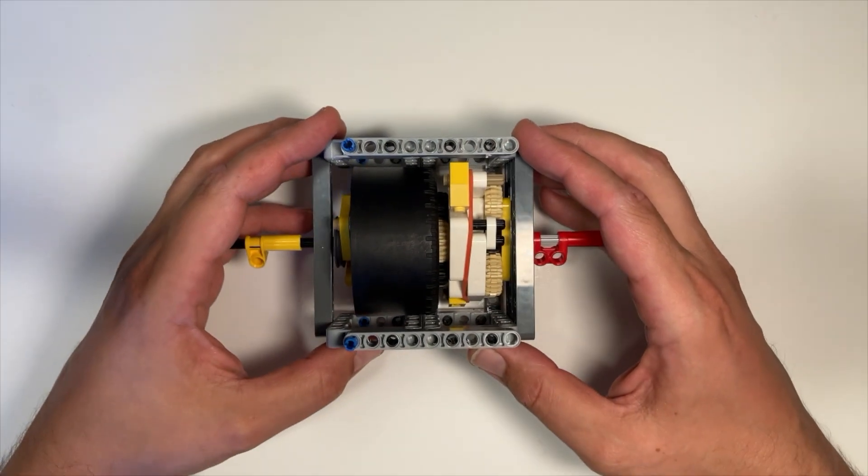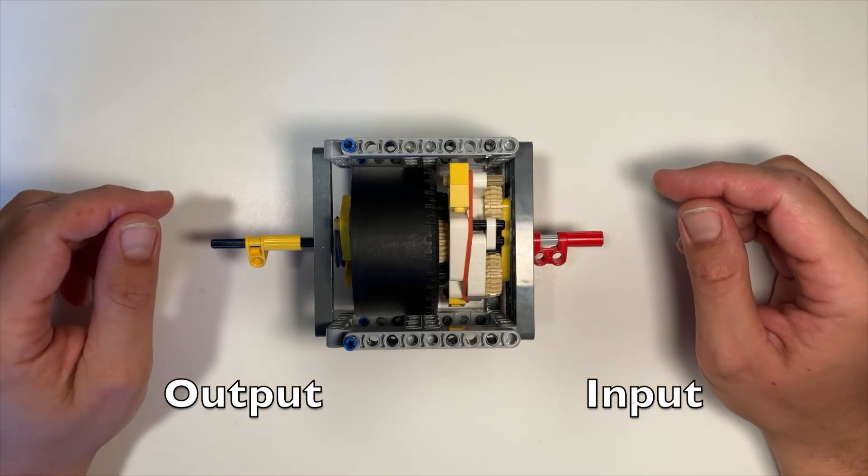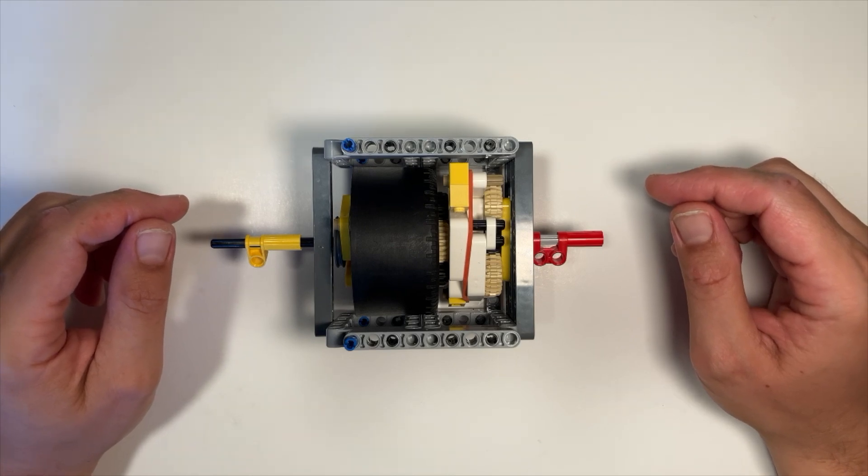If this transmission was actually used in real cars or trucks, it would be much smaller proportionately to the size of the vehicle. Another related point regarding applicability is that it would probably be most useful for internal combustion engines, bicycles, and other motors that turn in only one direction — like this.